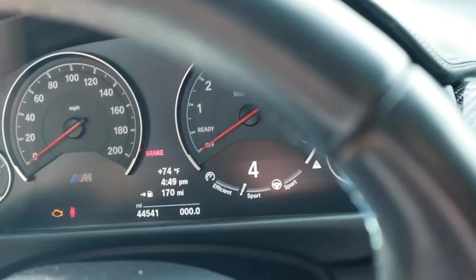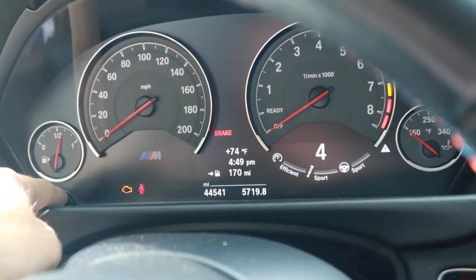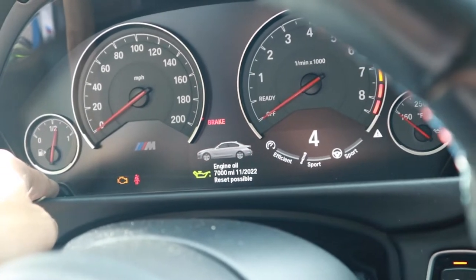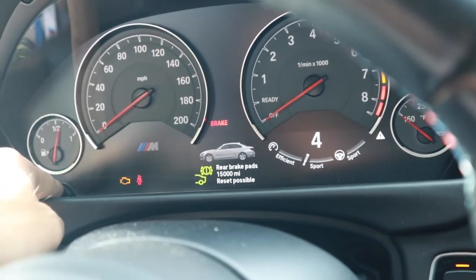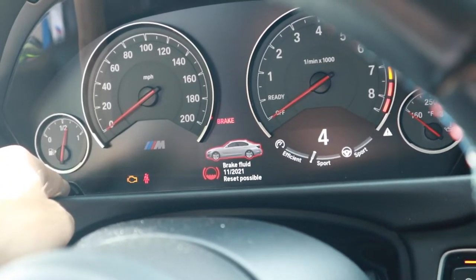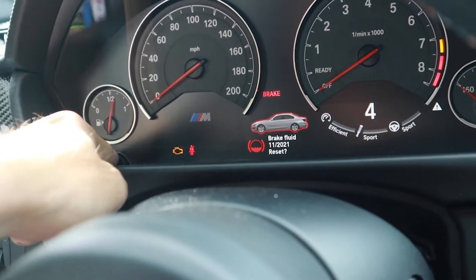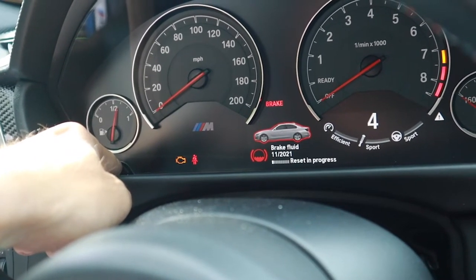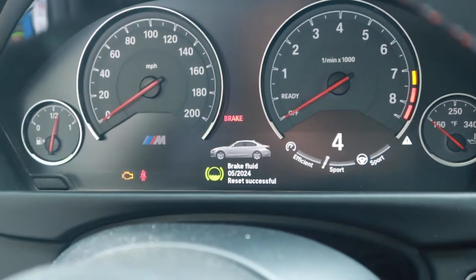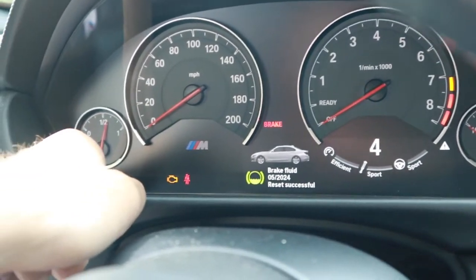See if I remember how to do this — press and hold this button. There we go, reset possible. Oh, we should reset brake pads too. All right, reset fluid — yes. Reset in progress. Done. Let's do brake pads too — good to go.